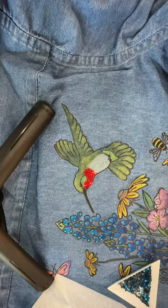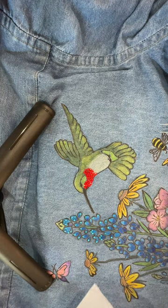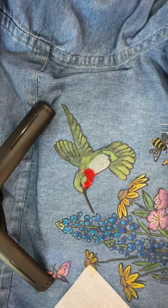Hey everyone, it's Michelle Markey with Medina Domestic Arts Studio. Today, based on how many people ended up buying denim shirts and buying this DTF pattern, I thought it would be a really good idea to review bling application.